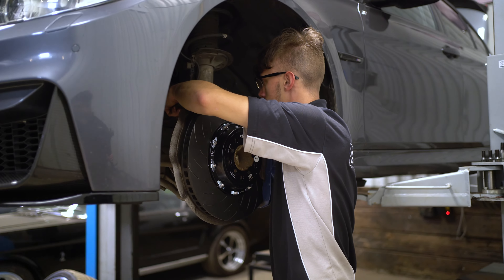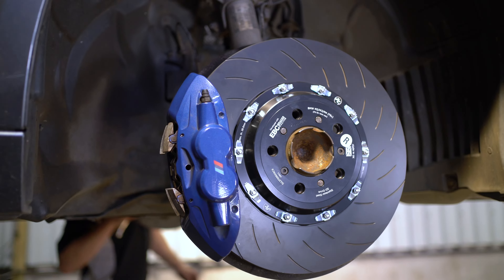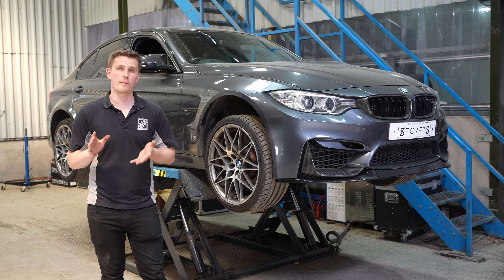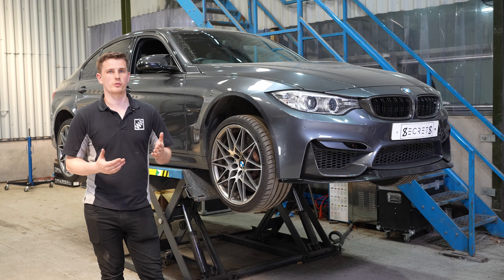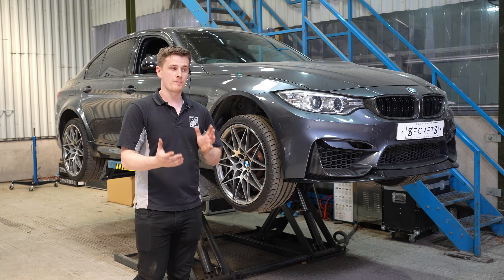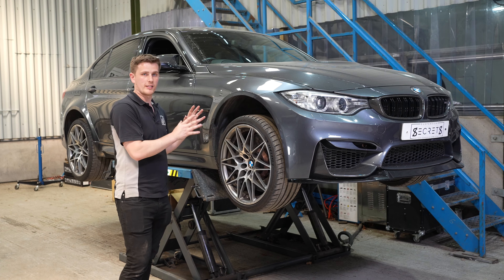The next step was we moved to the EBC two-piece rotors, which are meant to help a little bit more — they had better cooling in them and they lasted longer, but ultimately they still warped. So we were just plagued with these warping issues. We then made the decision to change the entire brake package on the car. I'll take the wheel off and we'll show you what we've got fitted to the car now.